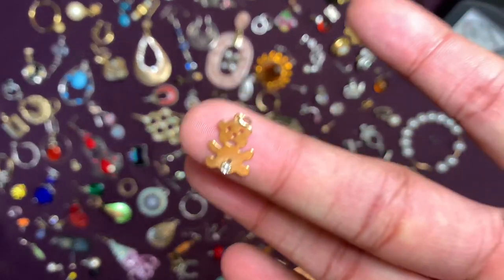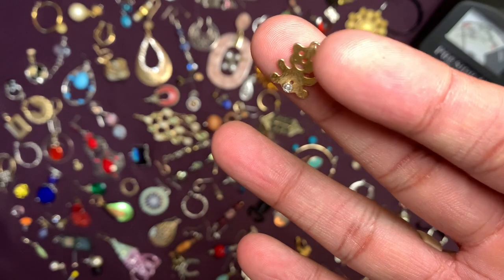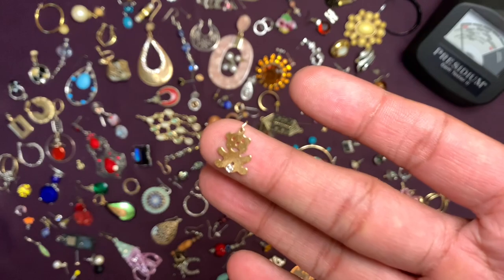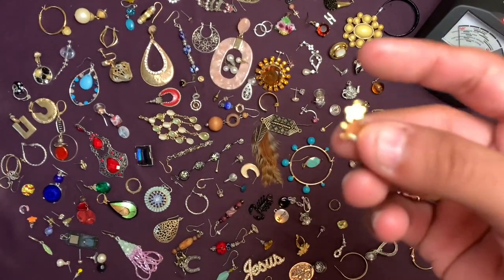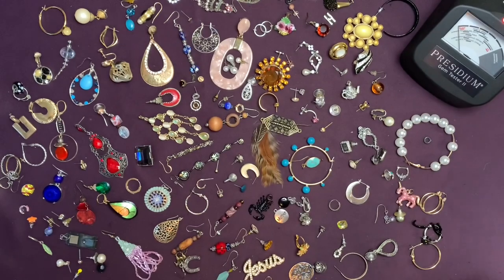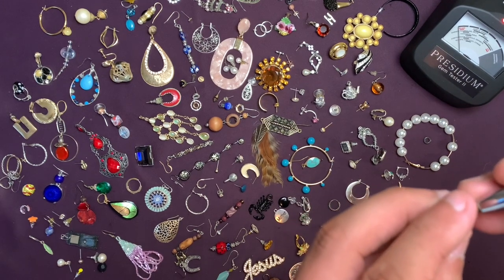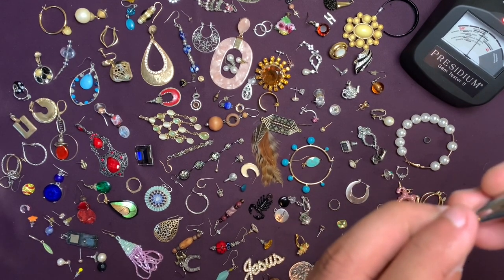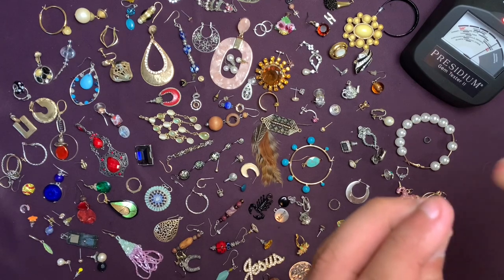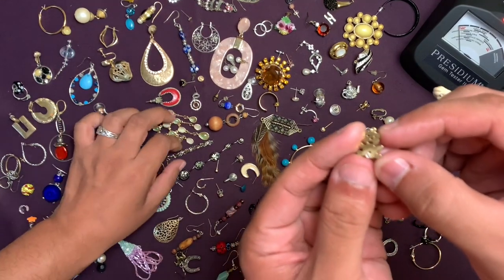This little bear has a stone on it and it tested close to the diamond area on our presidium — we've got to test it for gold. Because this is not actually an earring — it's a pin. At the risk of making an obnoxiously loud beep — yeah, you see that? It almost gets there. We'll check them for gold.